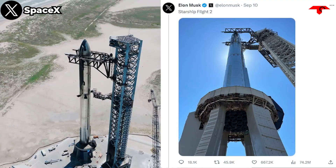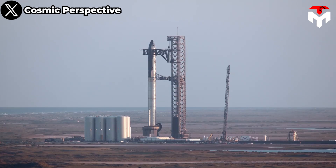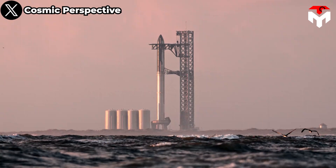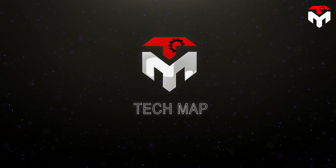Elon Musk recently claimed that Starship is ready for Flight 2. To ensure the upcoming flight is a success, SpaceX revealed a new Stage Zero for the Starship orbital launch that's much better than you think. We'll discuss everything about this in today's episode of TechMap.